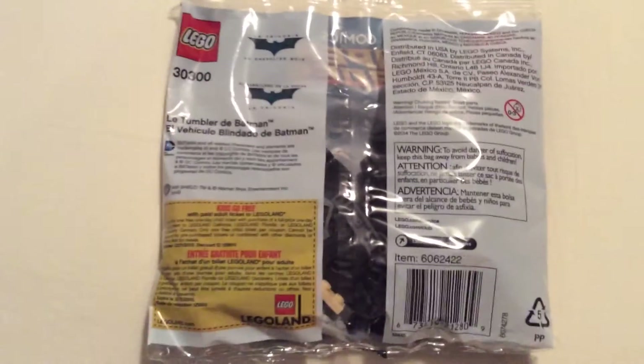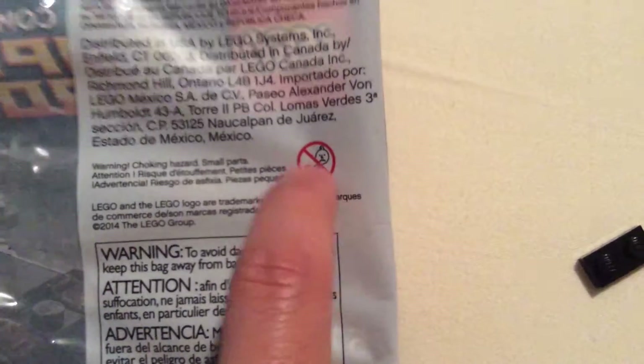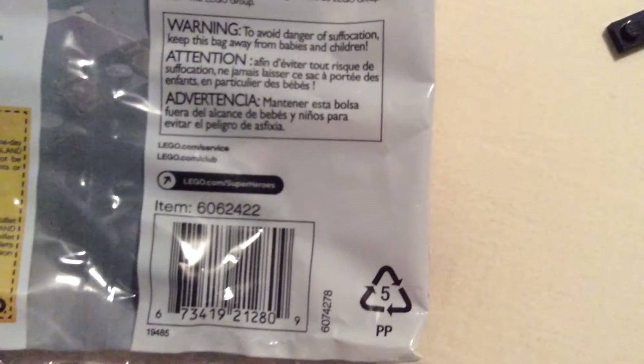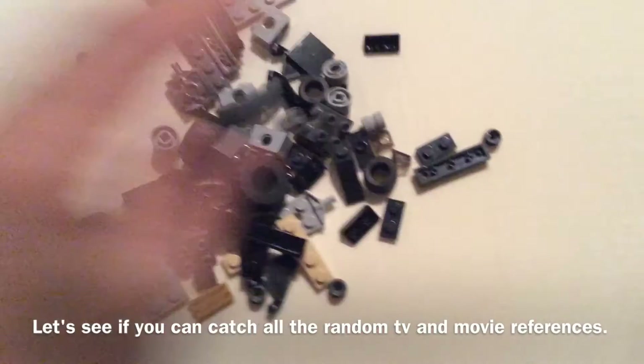Very important warning: no babies — unless there's more than four of them together in one room, then they can eat it, it's perfectly safe. Oh here we go, five babies and they can share amongst themselves, unless they got to go pee-pee, then they gotta go.